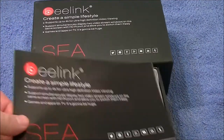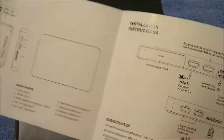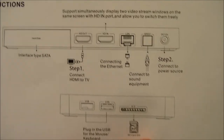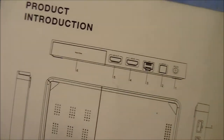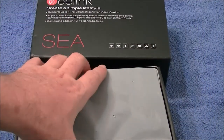Alright, so we've got a little manual here — you can call it a manual if you want. I want to show you some of the features on here: HDMI in and out. Oh my god, I cannot wait. And you can add your own hard drive!